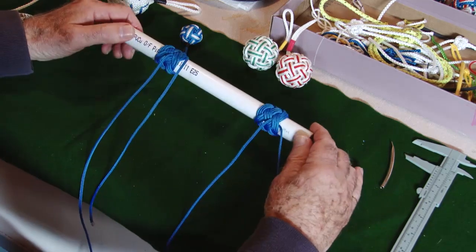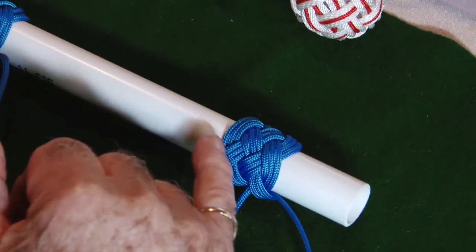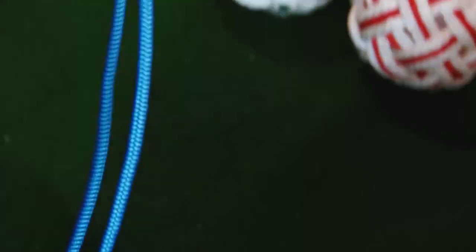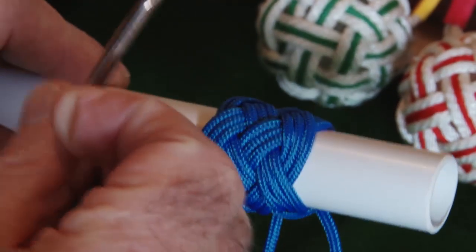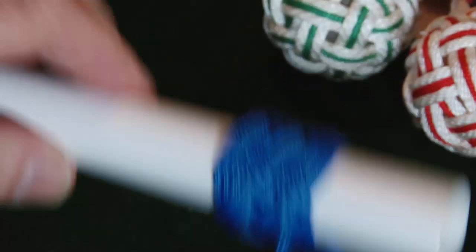What I'd like to demonstrate now is a new Turk's Head — we've not done this before, we've done quite a simple one before. This one is a four-bite, five-lead. If you remember, the bites are the bends — so there's one, two, three, four — and the leads are the line that goes across. So it's four bites and there are going to be five leads going across.